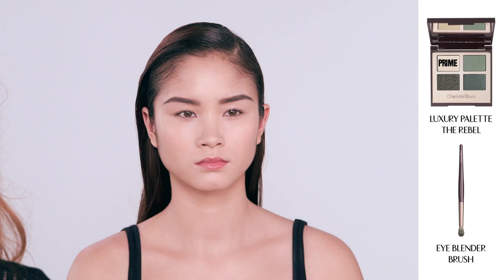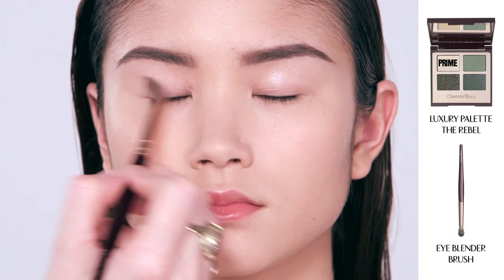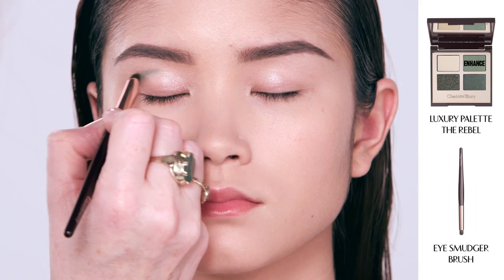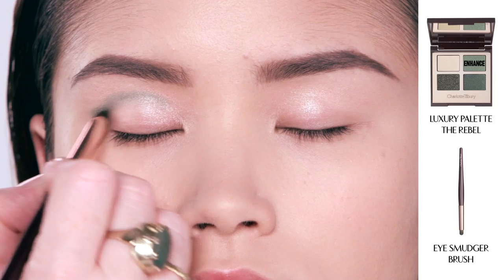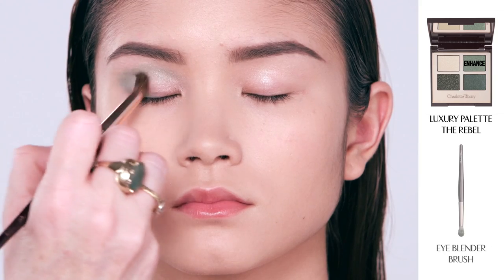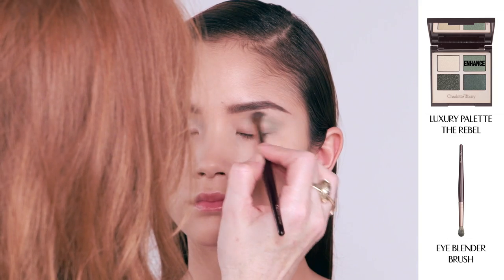Now I'm going to take my eyeshadow palette in Rebel. I'm dipping my blending brush into the prime shade and switching it backwards and forwards across the eye in circular motions all the way across the eyelid. Next I'm going to take my eye smudger brush, dipping it into the enhanced shade, and in a half-moon shape put that into the socket, then take it down along the lash line. Then with the blending brush, going backwards and forwards in circular motions in the outer corner. Do the same on the other eye.